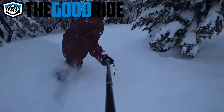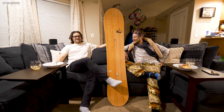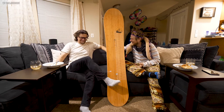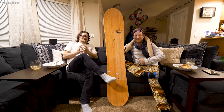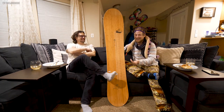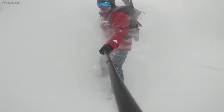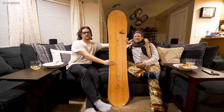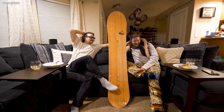The Good Ride — second last every year for over 10 years. So this is the Good Ride review of the Taka. We rode this board.